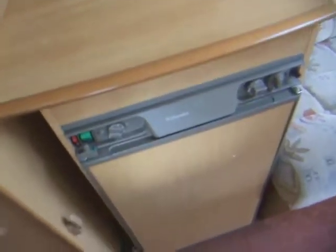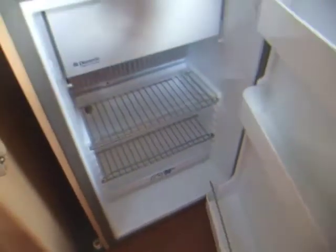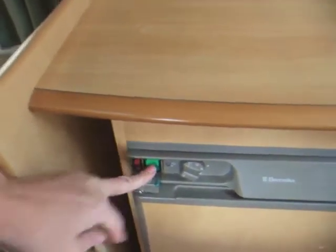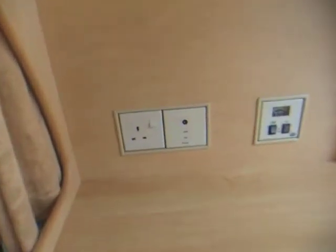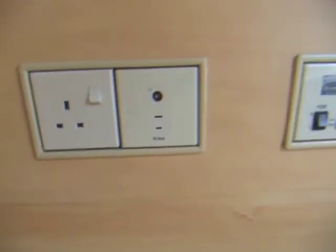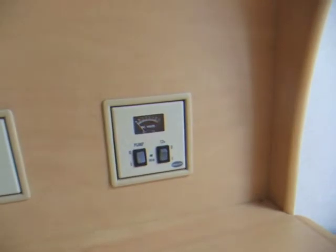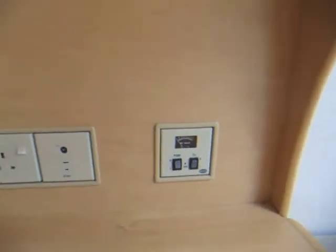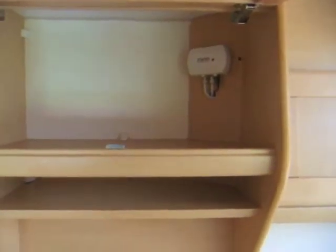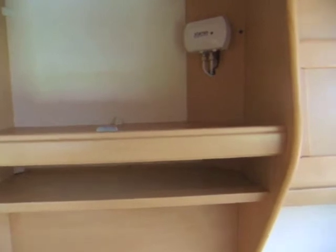Next to that, we have an Electrolux fridge — all nice and clean, with an ice box. On the top, space for a TV; you've got the TV aerial point and plug socket, and controls for the pump or to turn it onto the battery. And above that, another storage cupboard — that's the aerial business up there.